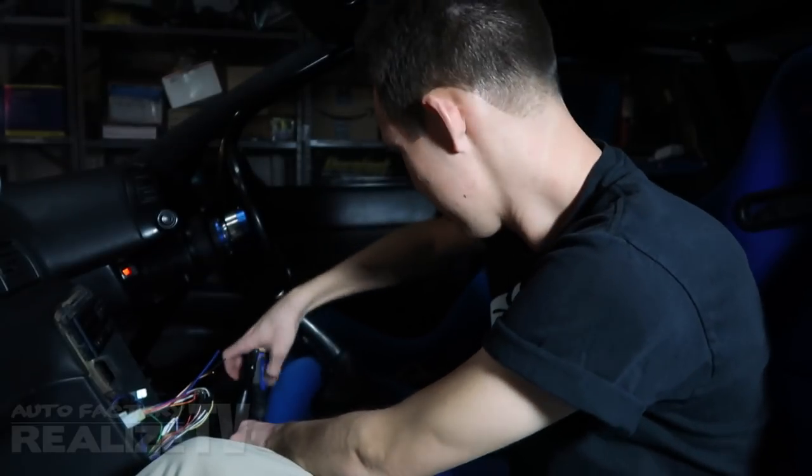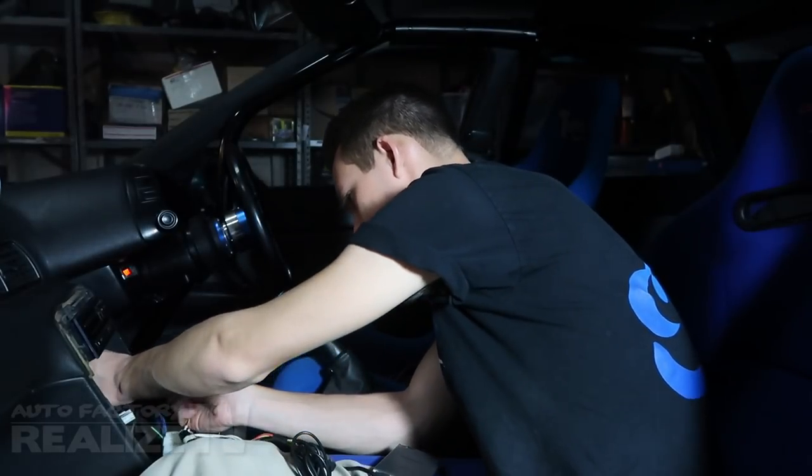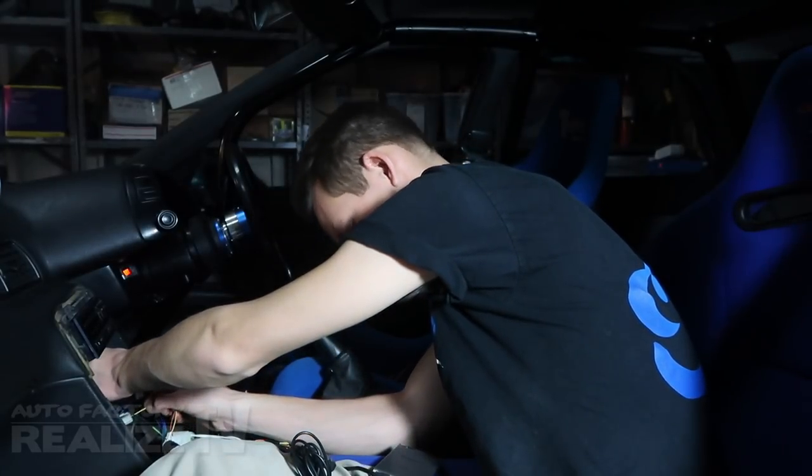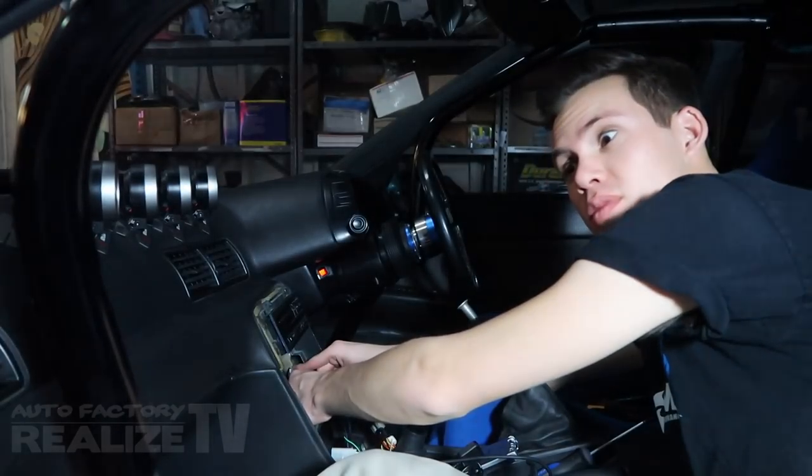Just gotta see if the thing works. It worked! Guys, I don't know if you heard what I just heard, but I think this may be my favorite modification I've done to this car yet — and I've done a lot. I think this is going to be my favorite one.